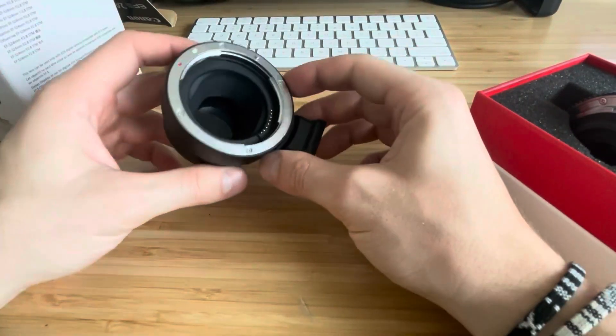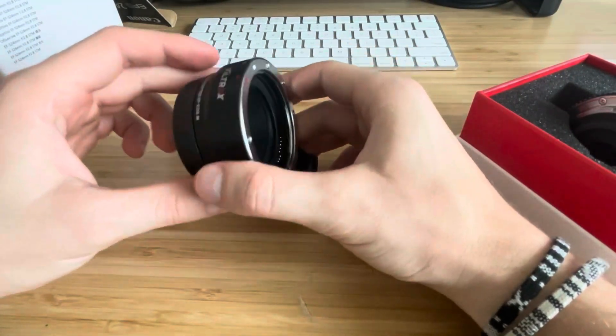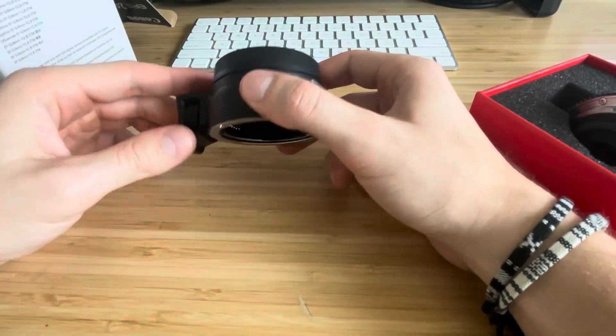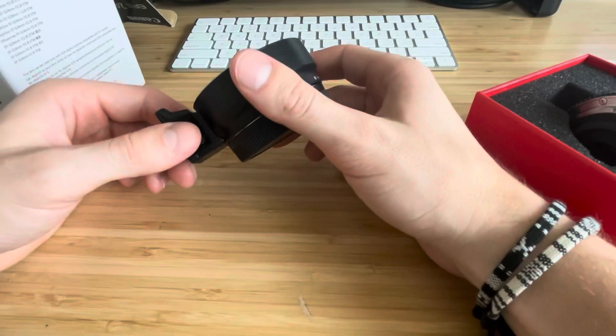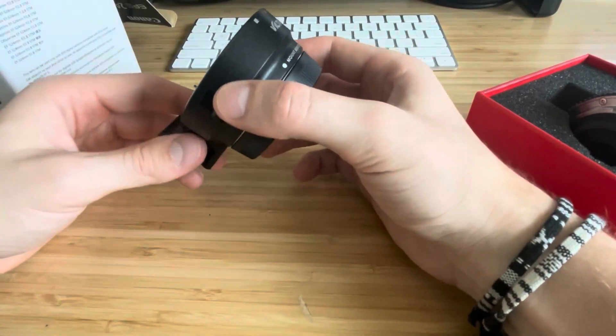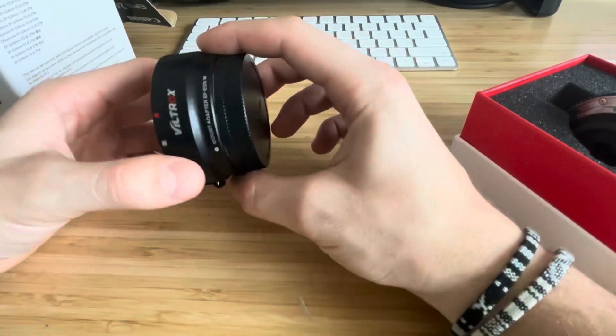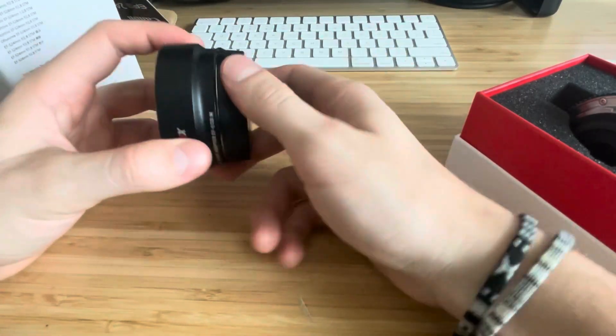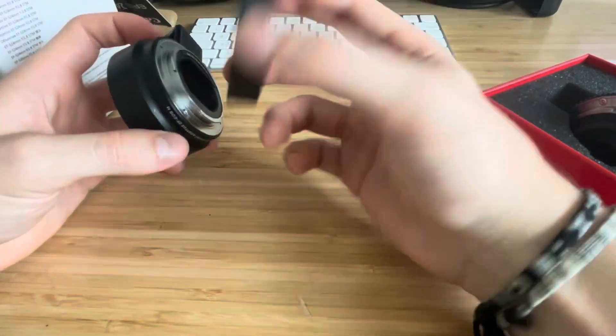Here is a look at the EF EOS M lens adapter. I picked this up because I had to get an additional lens for my Canon EOS, and I have a Canon EF-S 24mm lens, so I needed this adapter to connect them. Here's how it comes — it actually has two different kinds of covers around it.